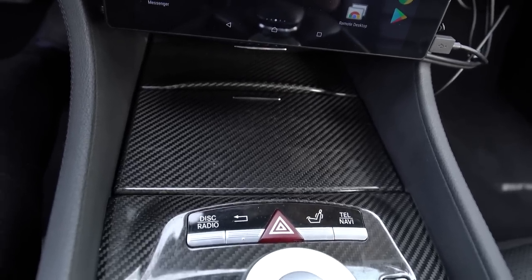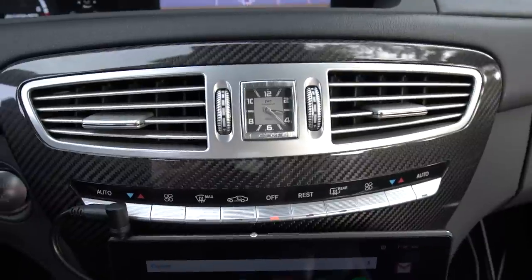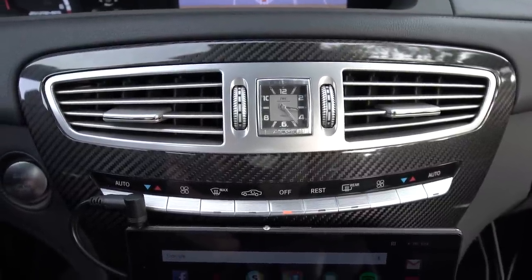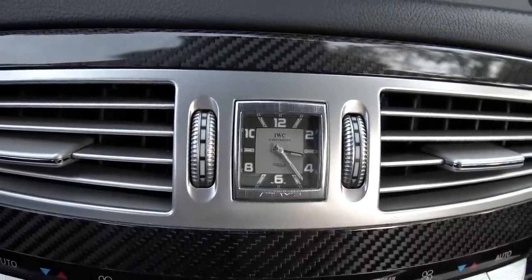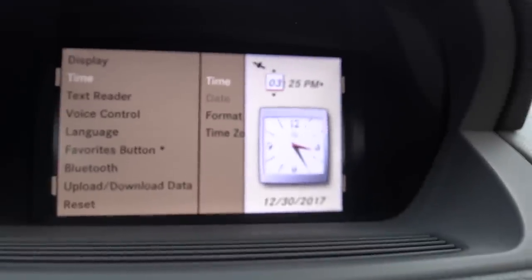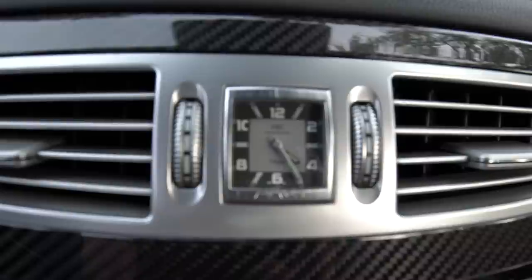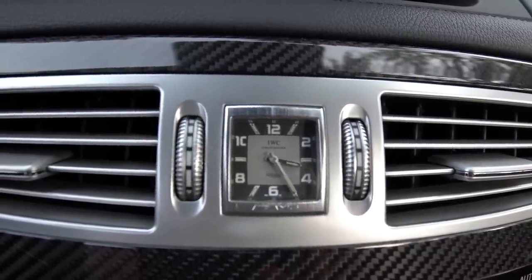This car also has the carbon fiber interior package — all the paneling is carbon fiber rather than wood. All the buttons up here control air conditioning and defrosters: the left side from the off button is all driver-side controls, the right side is all passenger-side. There's also an IWC analog clock. If you change the time in the digital screen, you'll see a graphic representation of the clock, and it actually winds itself automatically to whatever time you input — which is very cool.